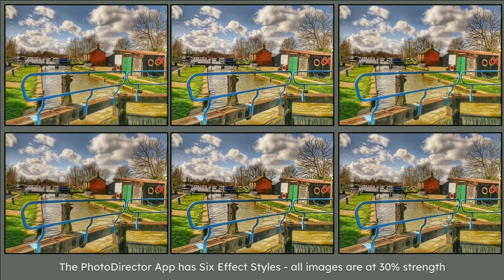In the Photo Director app we have six effect styles, and what you see on screen is 30% strength — not the full AI arty effect. There's a nice game you can play: start looking at the areas I'm highlighting. You can see with trees or the life raft ring things everything is different. Look at the clouds here — they're all different. I can particularly see a big difference between the trees.